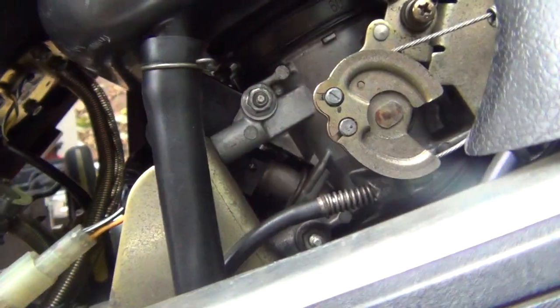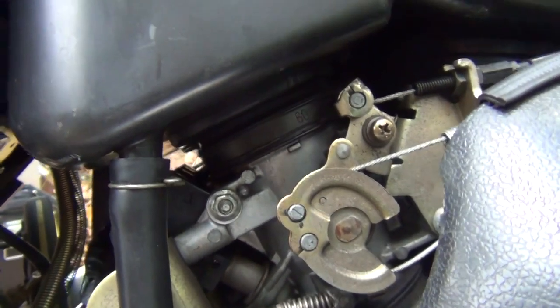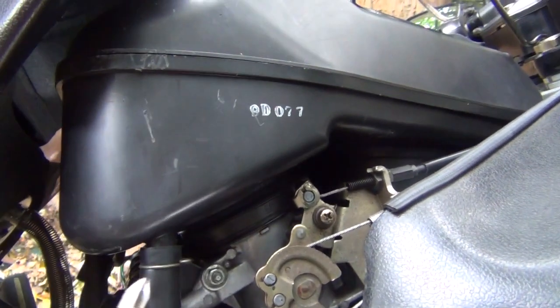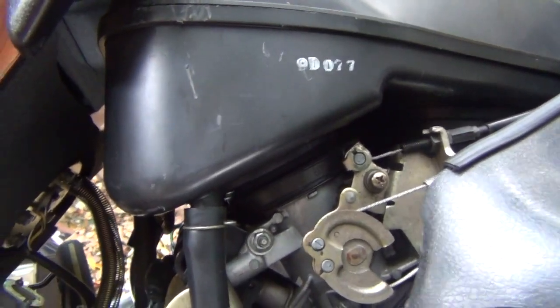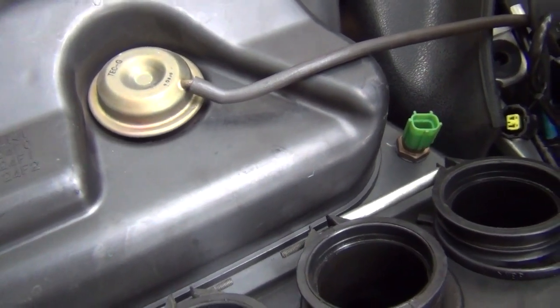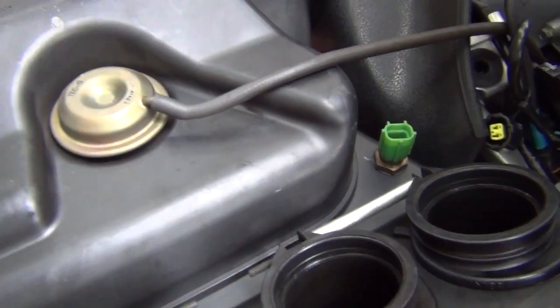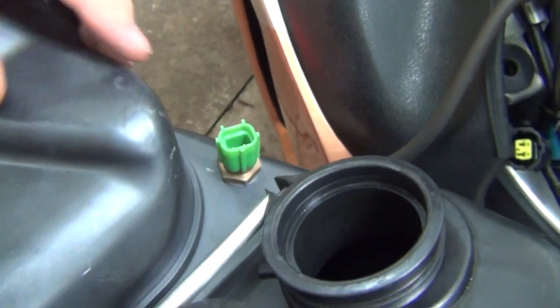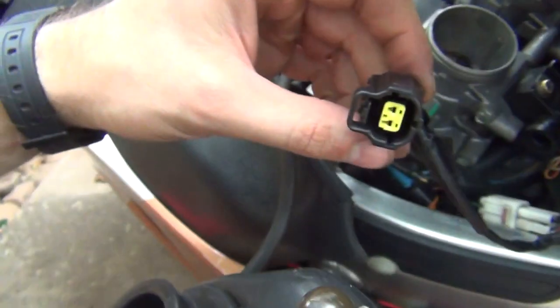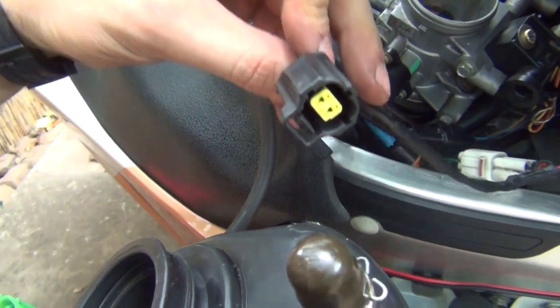You're going to be disconnecting this hose here and then you're pretty much good to go with taking the airbox. Don't forget to unscrew that bolt here, and there's going to be one more hose at the very bottom of the airbox. Okay, so this is our airbox taken off the motorcycle. You've only got two more things to do — disconnect this hose over here and unscrew the disconnector from the airbox and plug it back in the disconnector here.